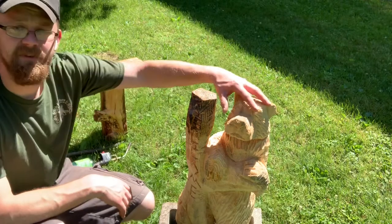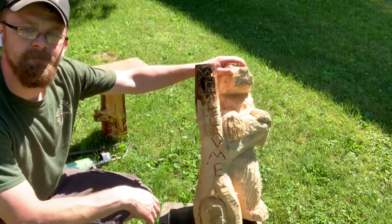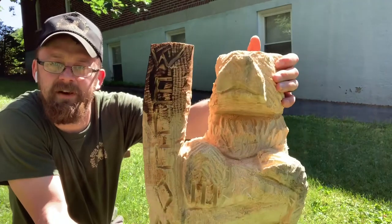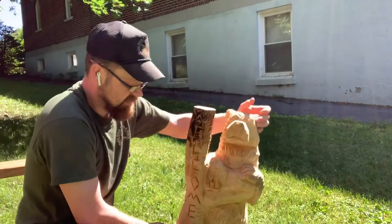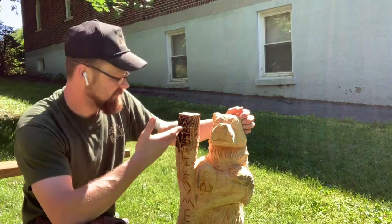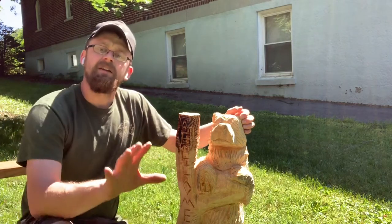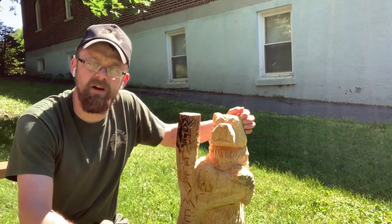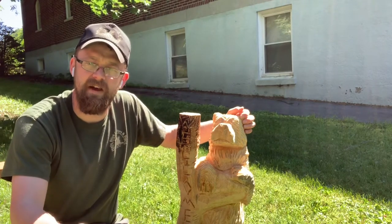You can see the burn action from that torch just on the top there, and you guys just saw in real time how long it took. It didn't take very long and obviously it burned it. But in the sense of time, when you get into a big carving, you want something that can burn really fast.